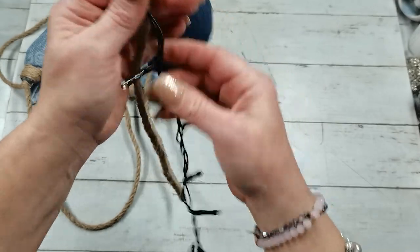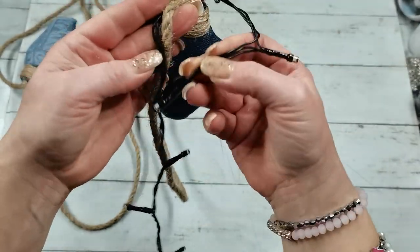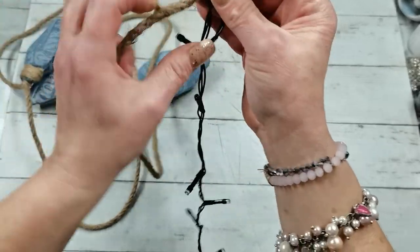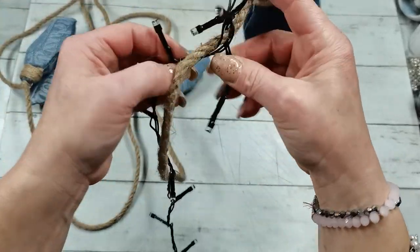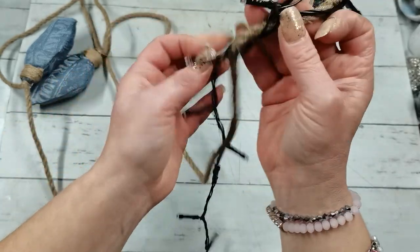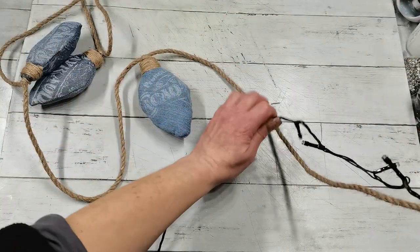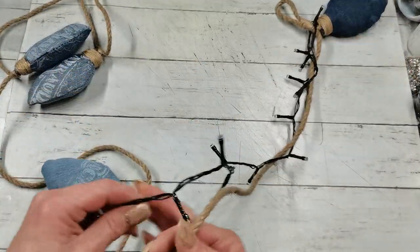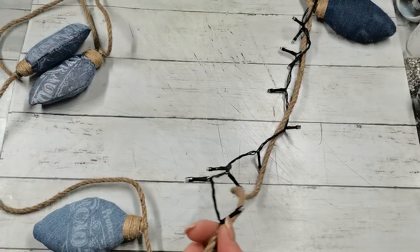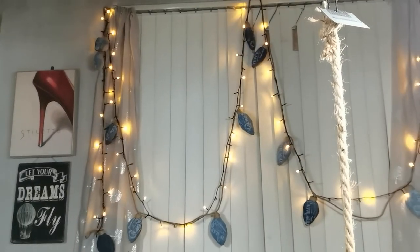I grab my lights and start to wrap them around the rope — putting the lights around the rope on the end, then easily twisting the rope around the lights. I place it on my window to show how it looks — and this is how it looks! I think I made it a bit long, but this is my short sharing for today.